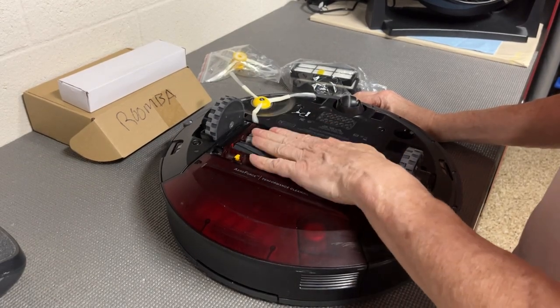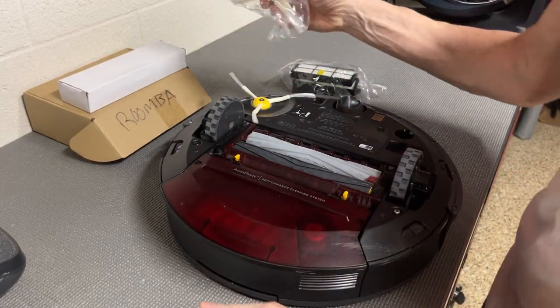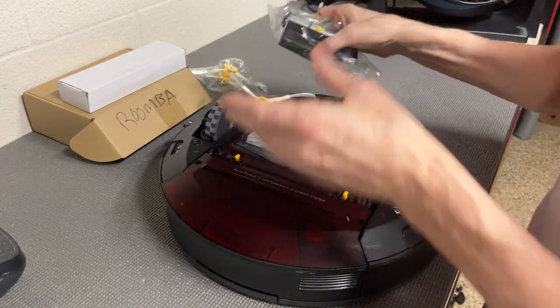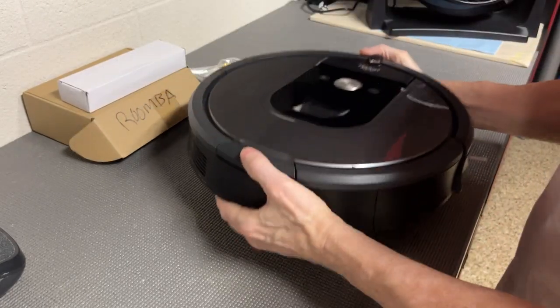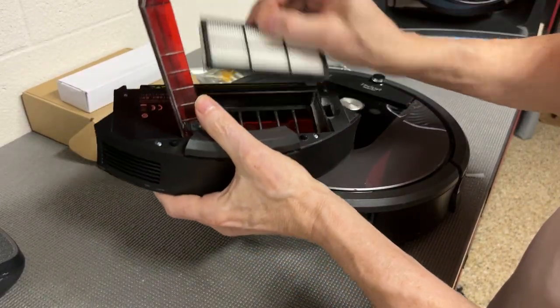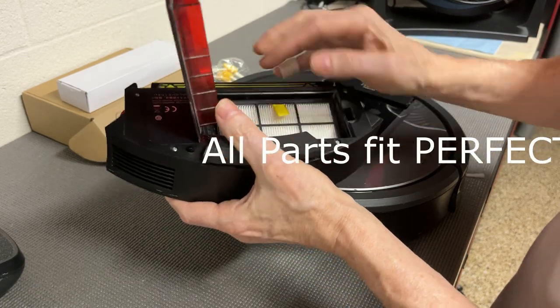So I got new rollers here — you get two sets of those — you get four of these brushes, I got three here, and four of these HEPA filters. The HEPA filter just goes right in here and it fits perfectly, just like the originals.